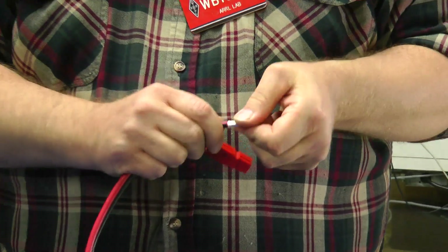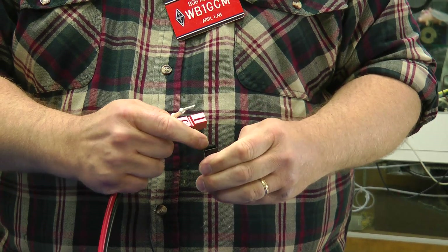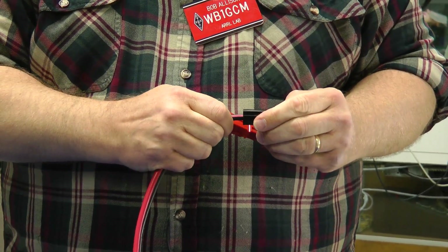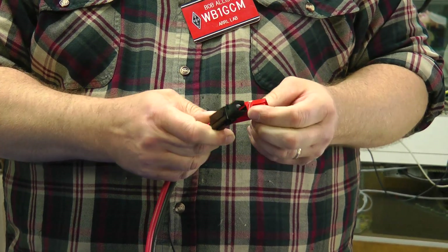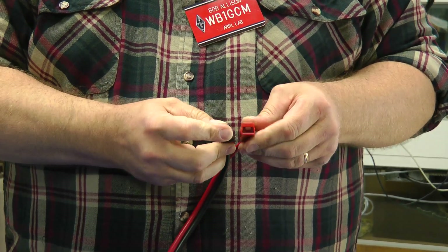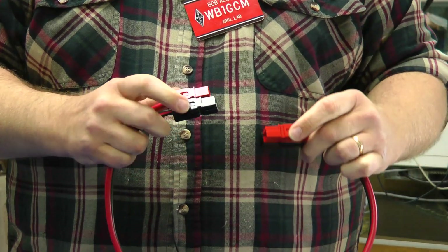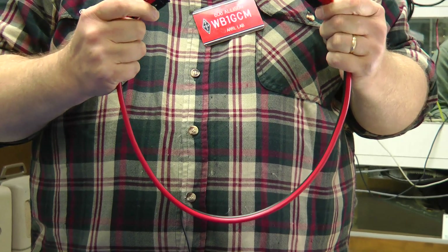Now stick the shell on. It's hollow and there's a little tab inside that the tongue clicks over. Stick it in, push, click — the sound of success. The last step is to join these together. The shells just slide right together and lock. Now you have Anderson PowerPole connectors ready to go — they snap together nicely.